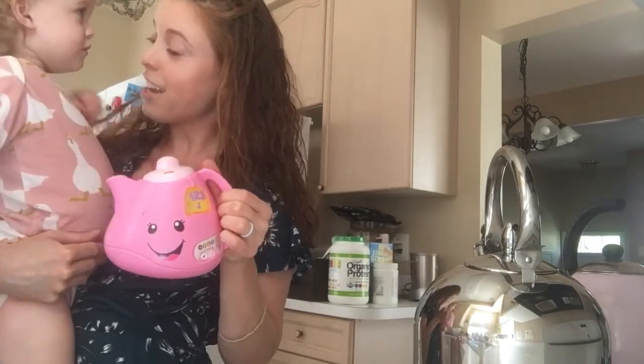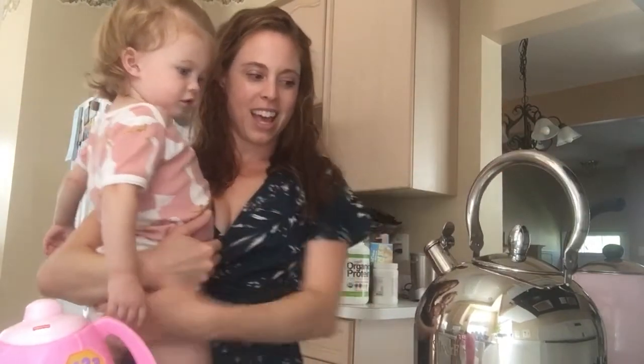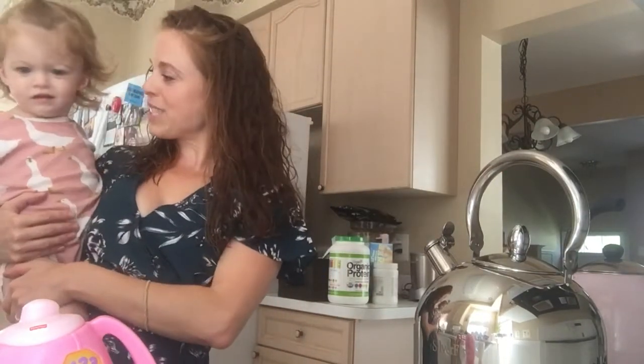As you can see, Ivy has her very own pink teapot. This one doesn't take any electricity or gas or anything, so it's pretty efficient — just some batteries. And this silver one, again we're just waiting to see what's going to happen when it heats up our water so mama can have some caffeine.